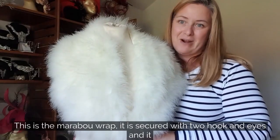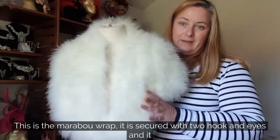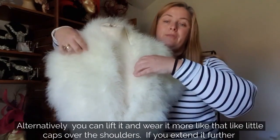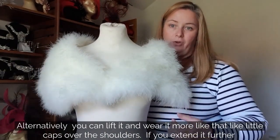This is the marabou wrap. It's secured with two hooks and eyes and sits high at the back when worn like a shawl collar. Alternatively, you can lift it and wear it more like little caps over the shoulders.